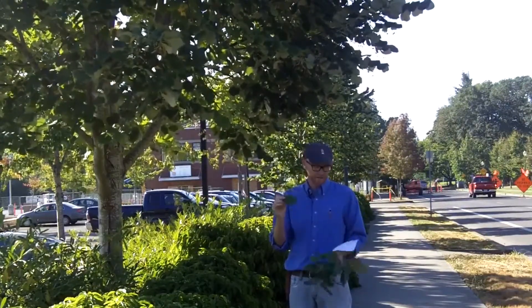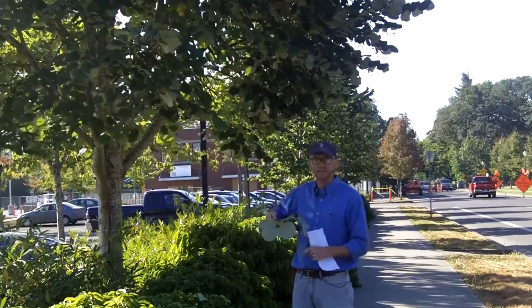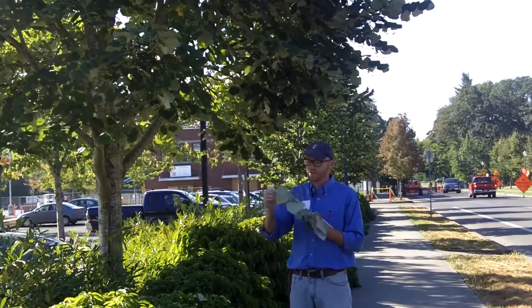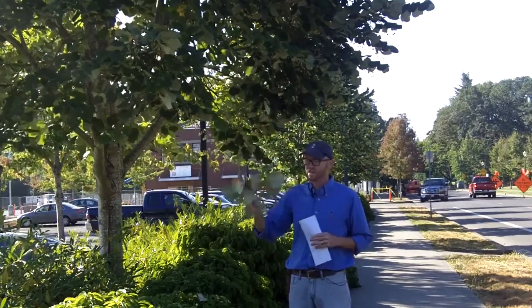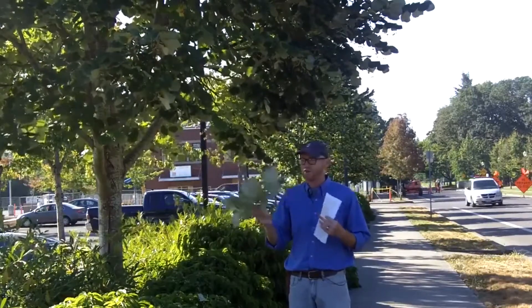The coolest thing about the leaves of silver linden — and why it gets its name — is that the underside has this really silvery white pubescence underneath. You get this great effect particularly during summer when there's a breeze, blowing in the wind, and you see this silvery coloration showing at you.